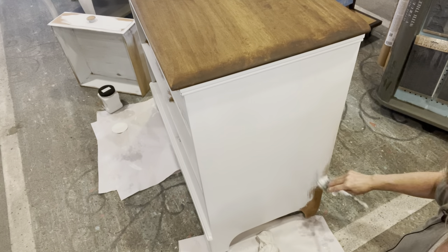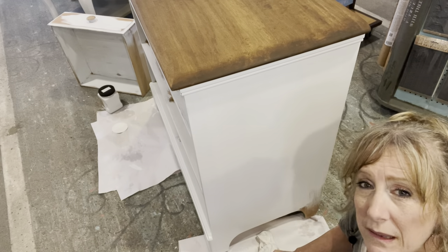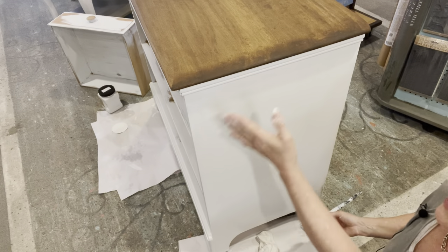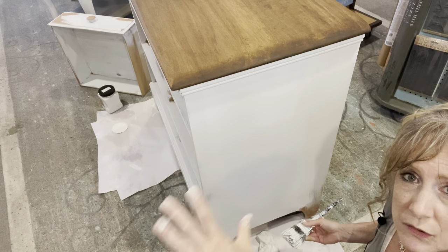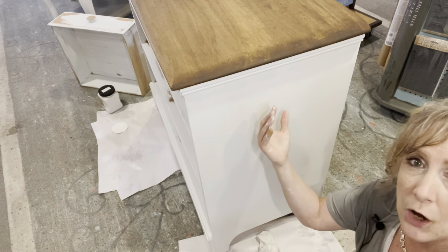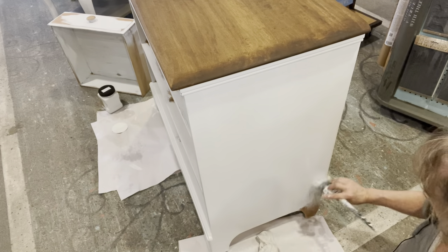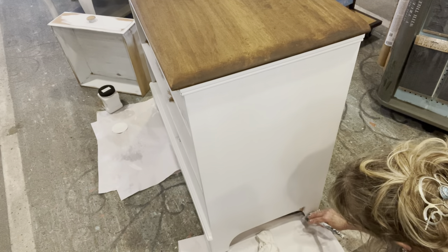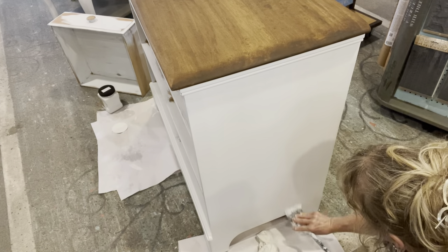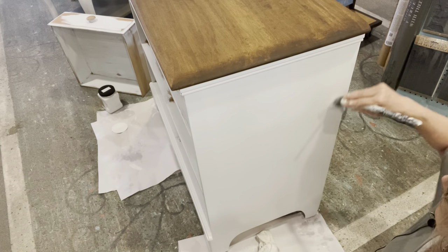Sometimes it happens with paints — I'm not exactly sure what causes it, if it's oil-based paints or what — but some paints don't feather out smooth when you sand them. Usually sanding will feather it out nice and smooth, but this wasn't doing that. A lot of it was just chipping right off, and where it was sticking, it wasn't sanding smooth on the edges. At some point I could have just sanded the whole thing, but this piece isn't worth taking that extra time to sand everything down to wood again.